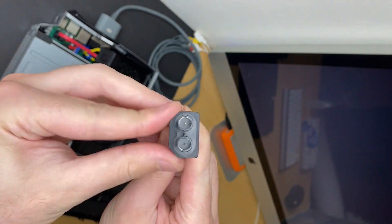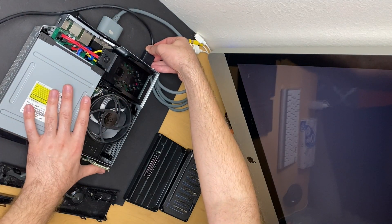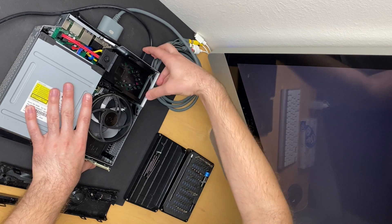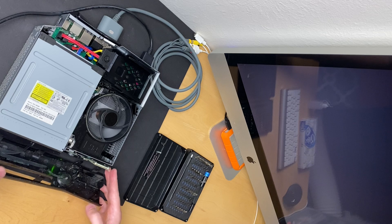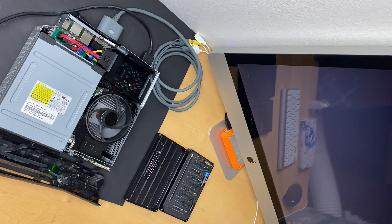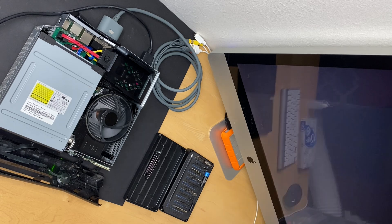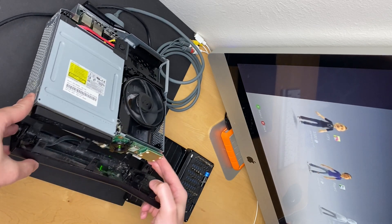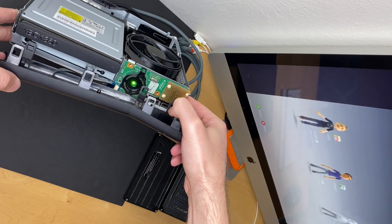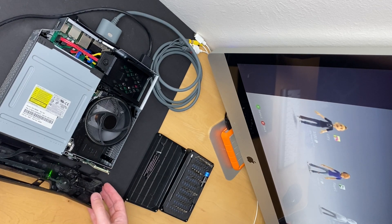Just remember when you're putting the power cord in, cone side down, because that back plastic piece isn't there to guide you and you can actually put it in backwards. Fingers crossed, guys. It's still green — it's green! It worked! Oh my god, it worked! Wow, we have someone's profile there — there it is! You guys can see that?